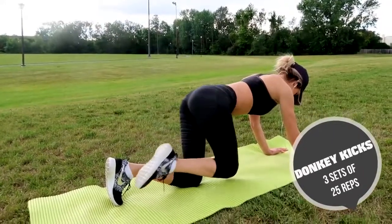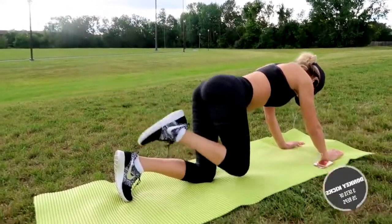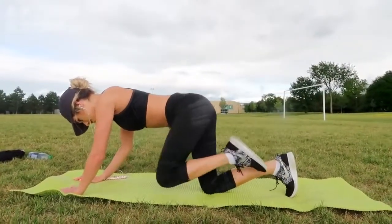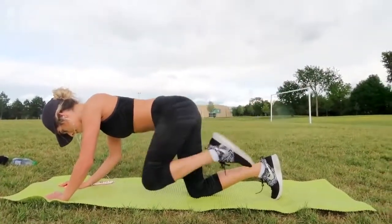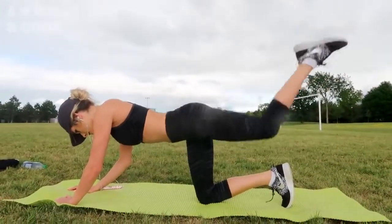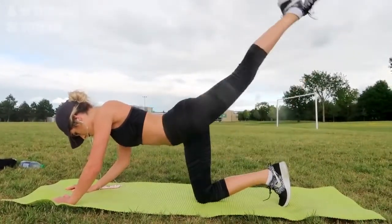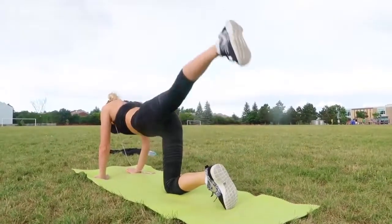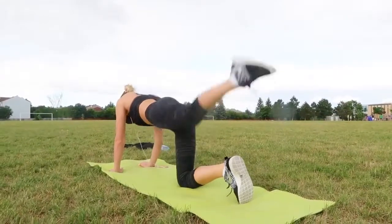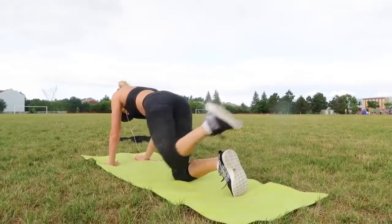Next is donkey kicks. It has a really weird name but it's a really good exercise. It works your lower back, your core, your legs, and your butt — it works literally everything. This is a really great alternative if you don't like squats because it works kind of the same muscles. To do this exercise, you just get on all fours, get your arms shoulder width apart and your knees straight below the hips, and just lift your leg back and up, then lower back to the starting position and repeat with the other leg.